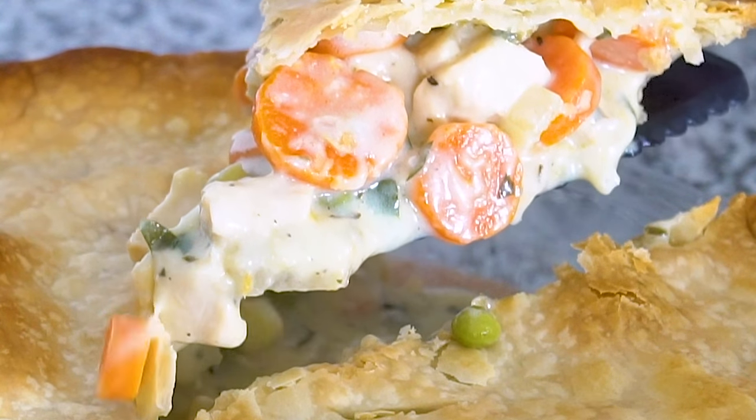The longer the pie can rest, the less runny the filling will be. I typically wait around 30 minutes before slicing into it. Everything will still be hot and it will hold together nicely. Give this recipe a try. I'm sure you're going to love it. Be sure to follow me for more great recipes. Thanks for watching.